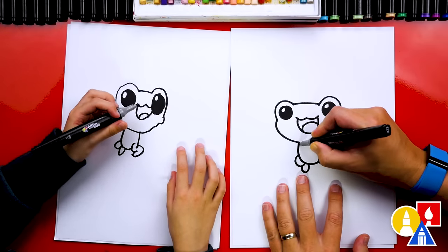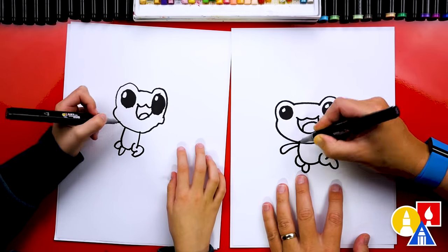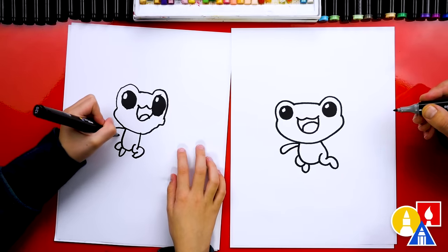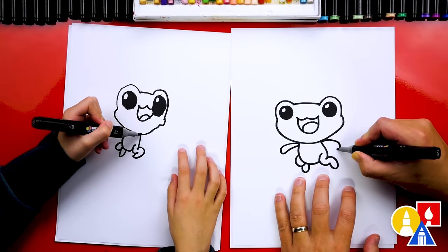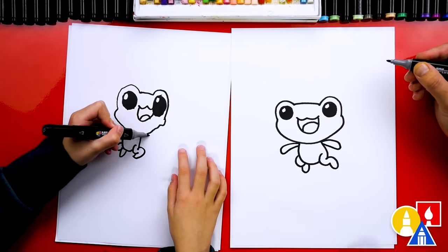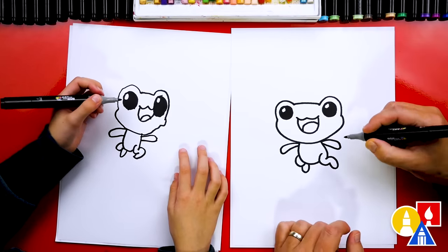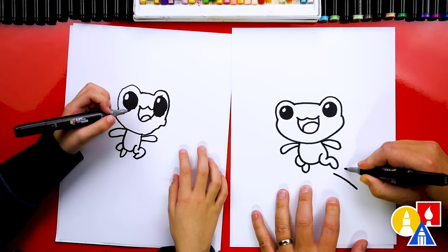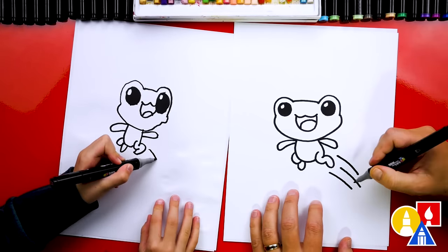Then let's draw the arms sticking out. We're going to draw what almost looks like a raindrop shape — we're going to come out and then back in. And we're going to draw that same shape over here on this side to match. And we need to draw the speed lines, or the jumping lines, so it looks like our frog is leaping into the air. I drew three little lines.